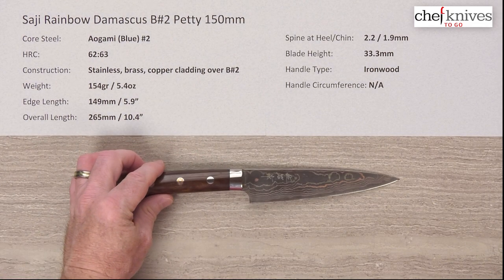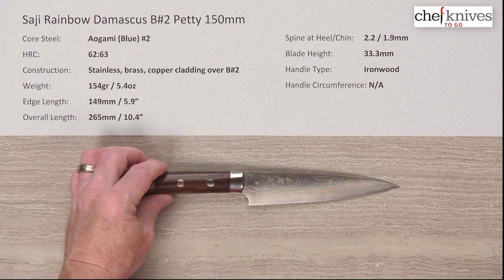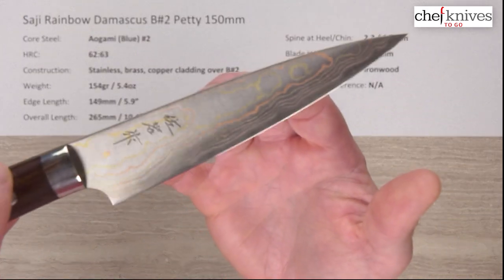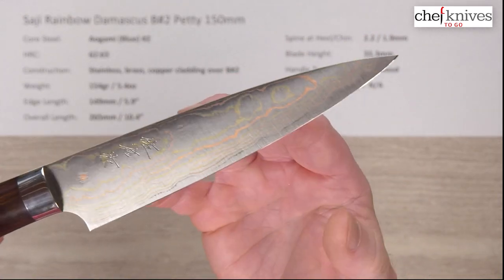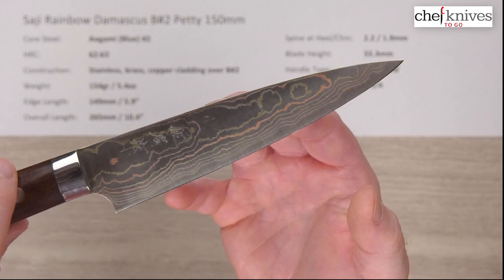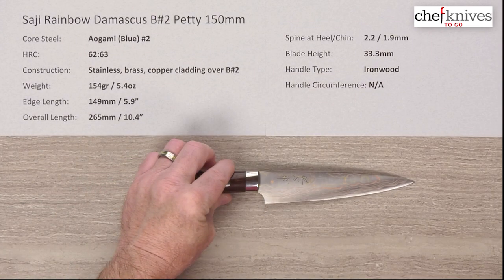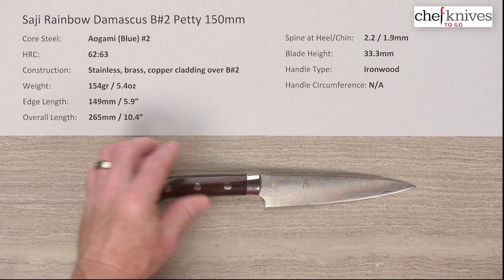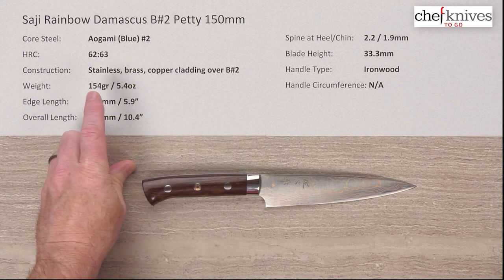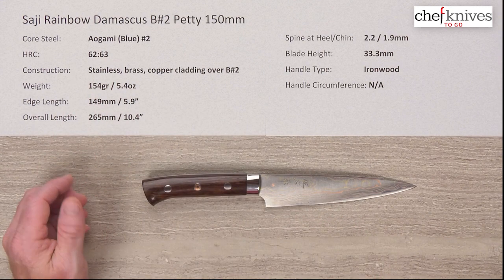This is the knife — it is a very, very interesting knife. Let me just show you a quick close-up of it right off the bat. It's got a bit of a polish to it, so it's a little tricky to show, but you can check out those different colors in there. The rainbow comes from the cladding, multi layers of cladding, and it looks like it has some etching going on as well.